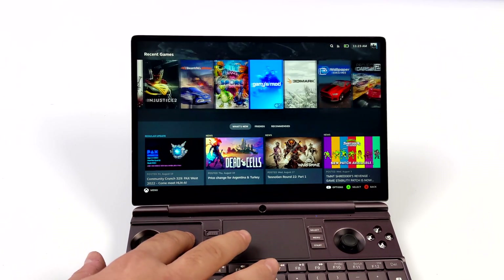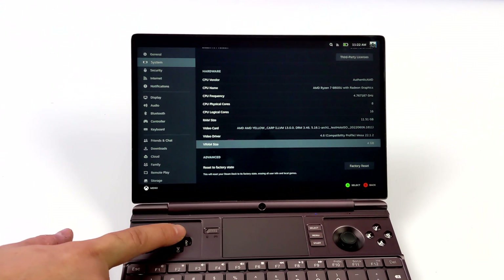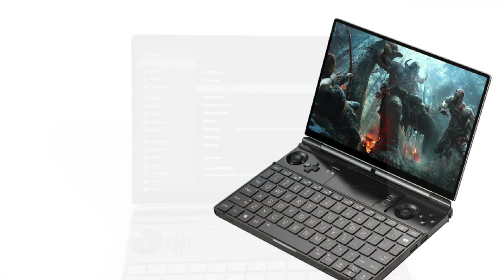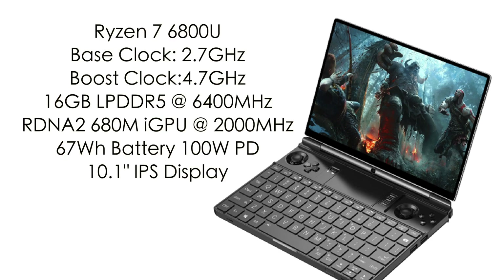Really, we need to get enough power to that GPU. If you've been following the new RDNA2 APUs, you know the internal GPU — the Radeon 680M — can pull quite a bit of wattage. Here's a quick rundown on specs: the Ryzen 7 6800U APU based on Zen 3 Plus, 8 cores, 16 threads, base clock of 2.7GHz boosting up to 4.7GHz. 16GB of LPDDR5 RAM at 6400MHz, the RDNA2-based 680M iGPU at 2000MHz, a 67Wh battery with 100W PD quick charging, and a 10.1-inch IPS display.